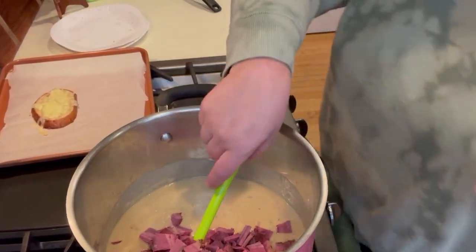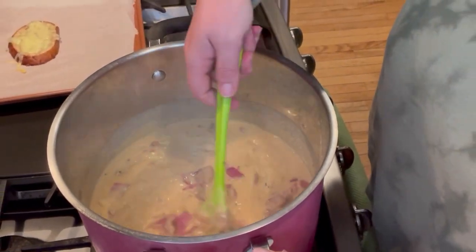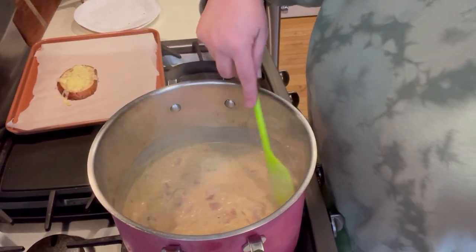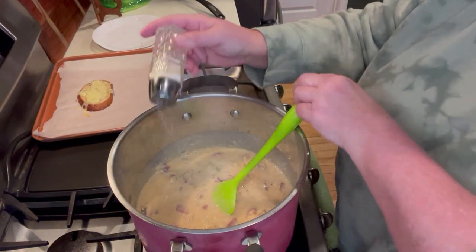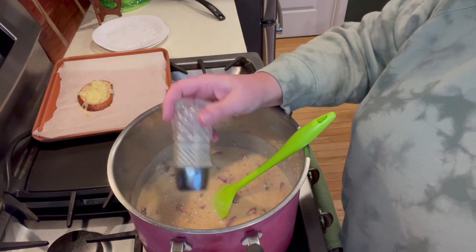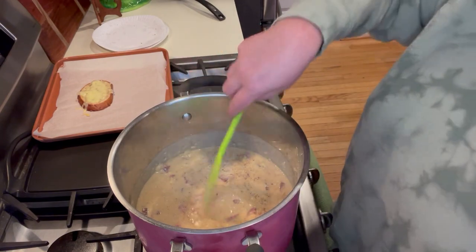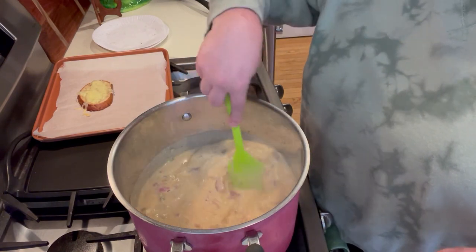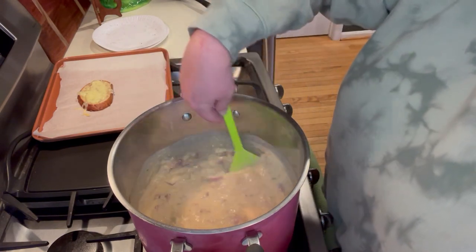Now I'm going to go ahead and add in my corned beef - I sliced it very thin and then just diced it up. This does look good! I'm going to add a little salt and pepper to taste. I'm going to turn off the heat now, put the lid on, and set it aside to keep warm while I deal with the bread.